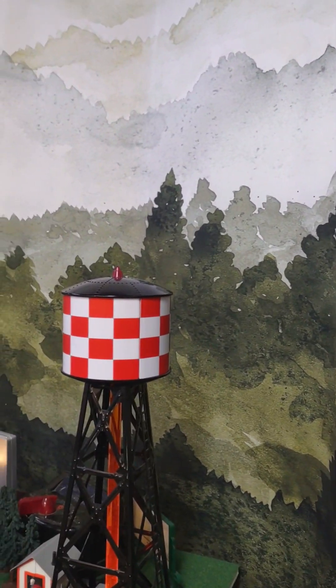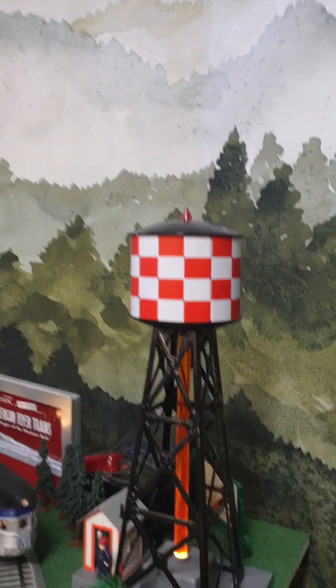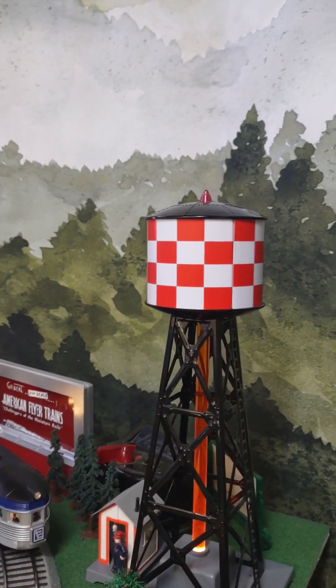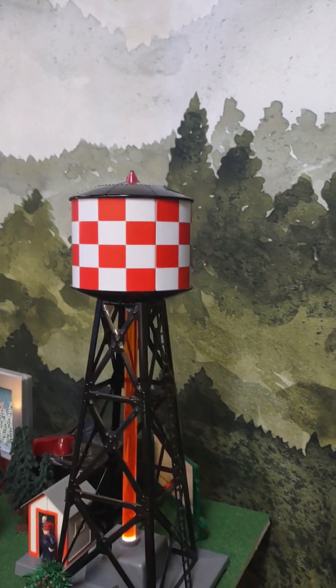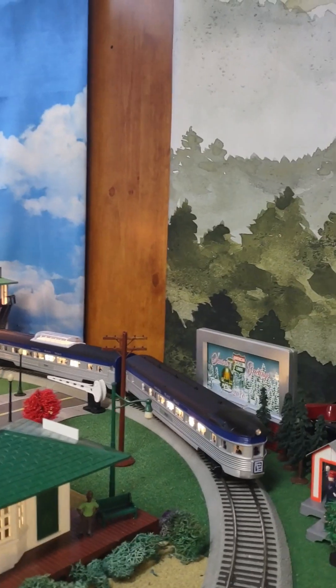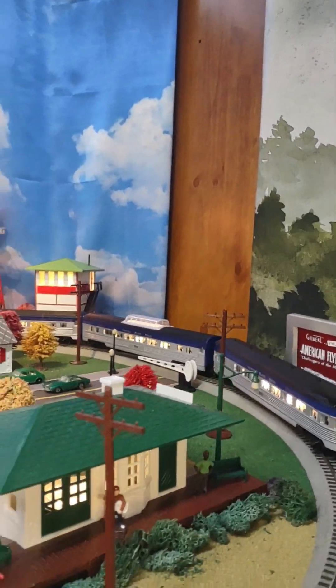Behind the water tower, I've added a mountain backdrop. This is on a movable privacy screen, so as I'm taking photos or videos of my layout, I can move this around to the far ends of the layout and the front from where I'm filming. It adds both some privacy as well as some depth.